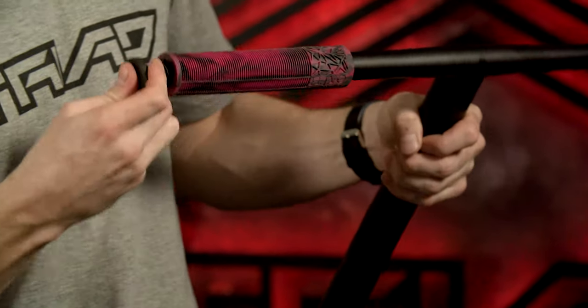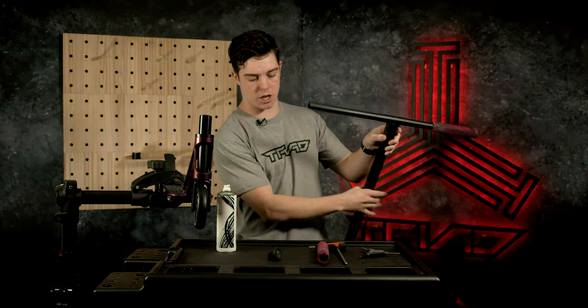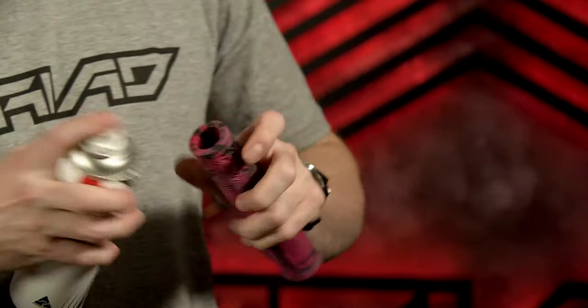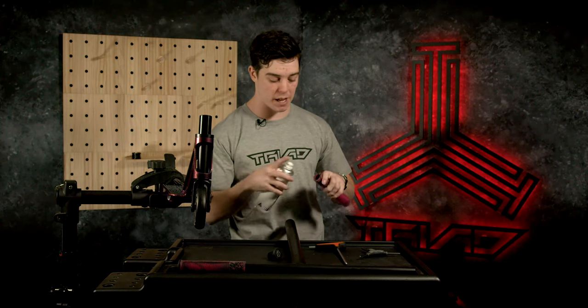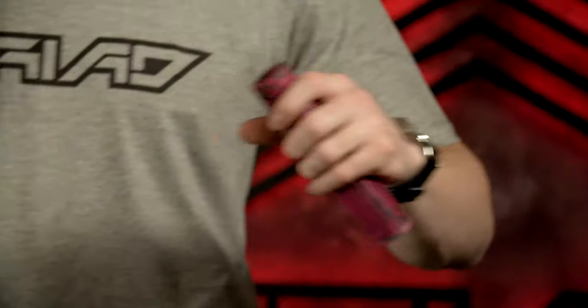We're going to grab the bar ends and knock those straight in just like that. Now it is super important to remember to ride bar ends in your scooter. You do not want to ride without bar ends as it can be very dangerous — if you have a fall, your bars go into your stomach or your leg. Without bar ends, it can be very dangerous.